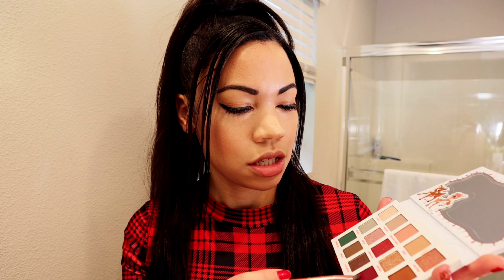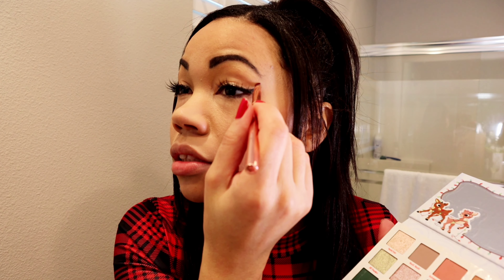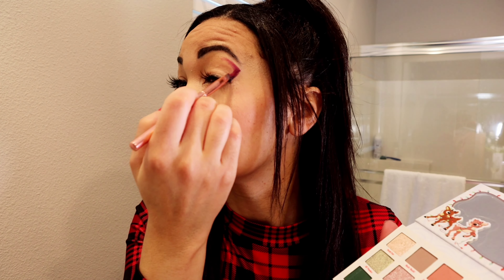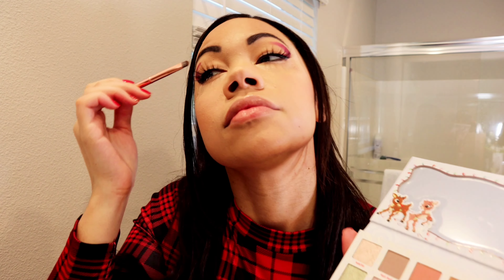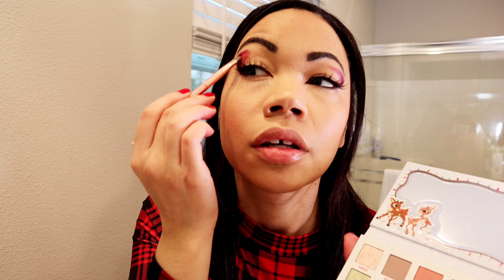Ignore my bags. I need to get one of those lights that go behind your camera, like the little stand ones. I need to get that. So I'm going to do the red look now. I'm going to take Full Power actually, and then do the same thing and wing it out. This is very strong — it's like a maroon. This is a really thick color. Very maroon, purplish. I like it.